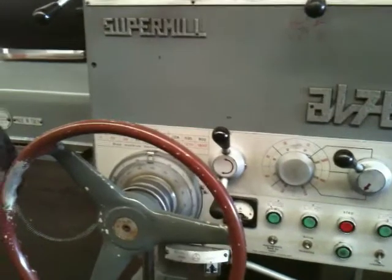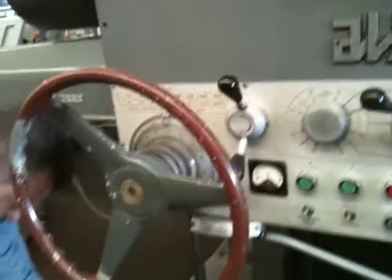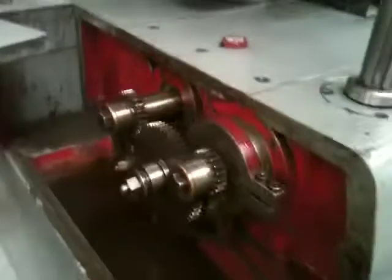You've got from 10 to 1800 RPM, and down here you'll see the threading. You've got threading through those gears.